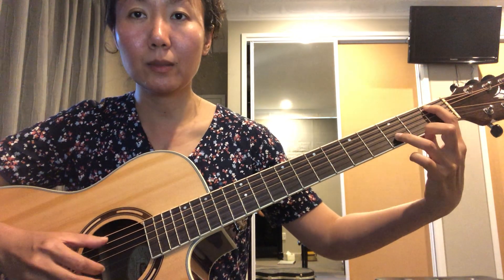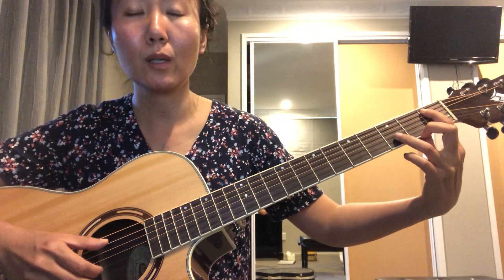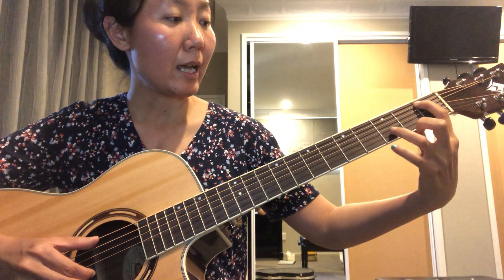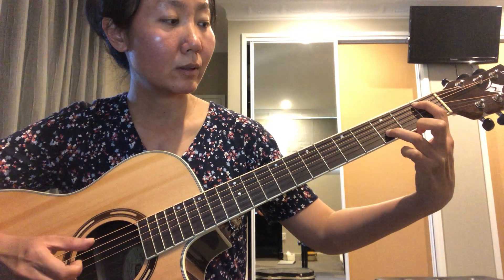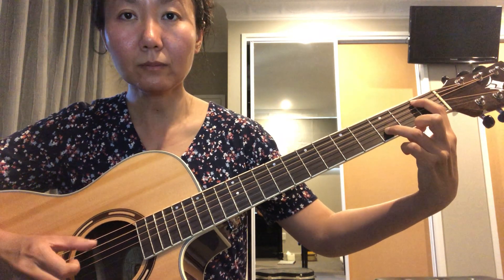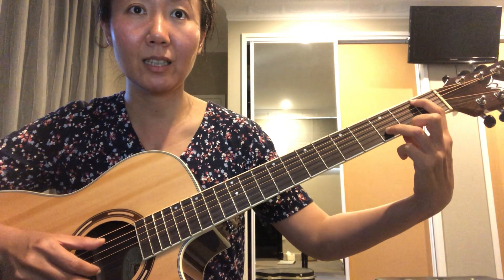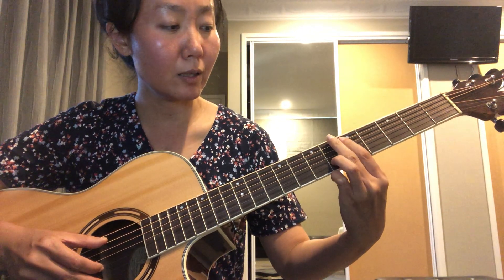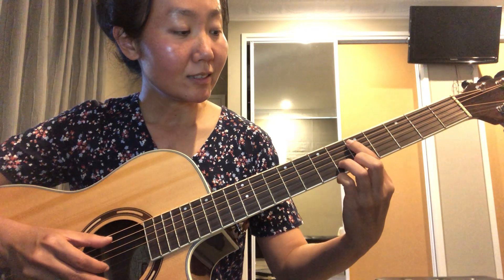Just put your fingers in the right positions and make some adjustment to get the notes sounding really nice. The fourth position is first fret on the A string and third fret on the B string, and you play them one after another.